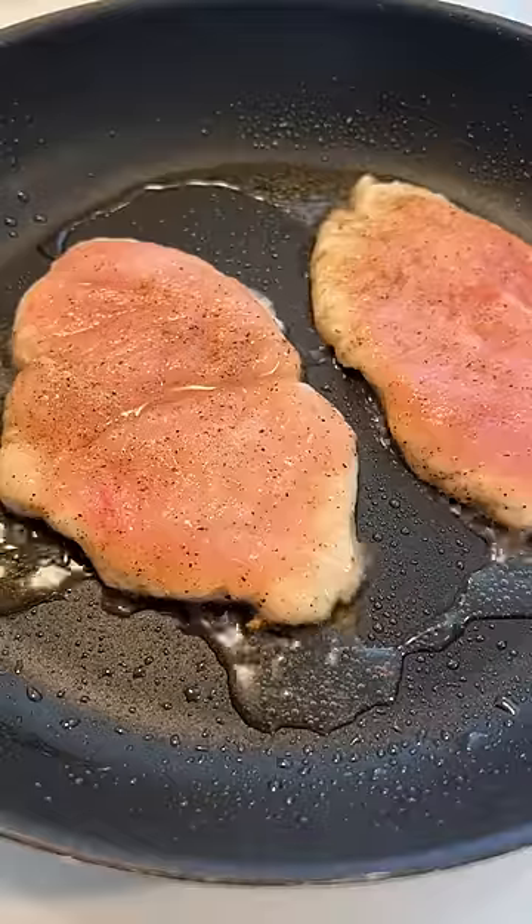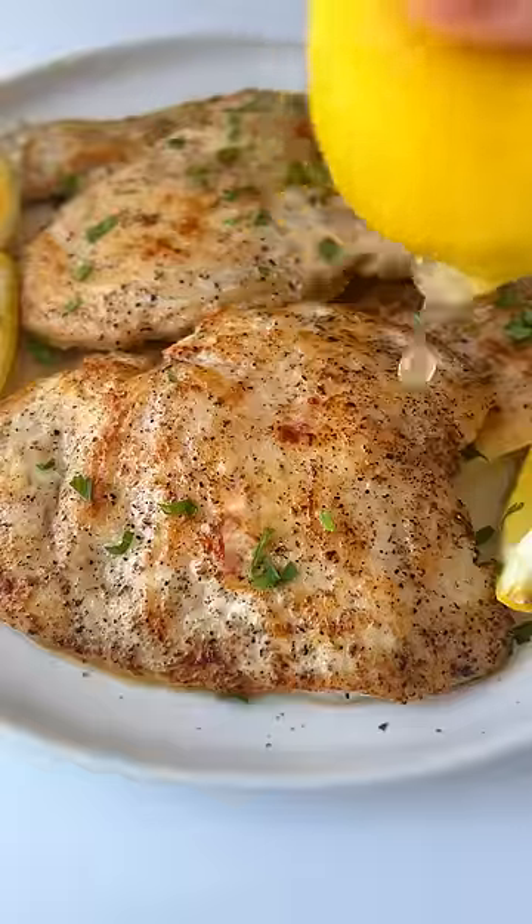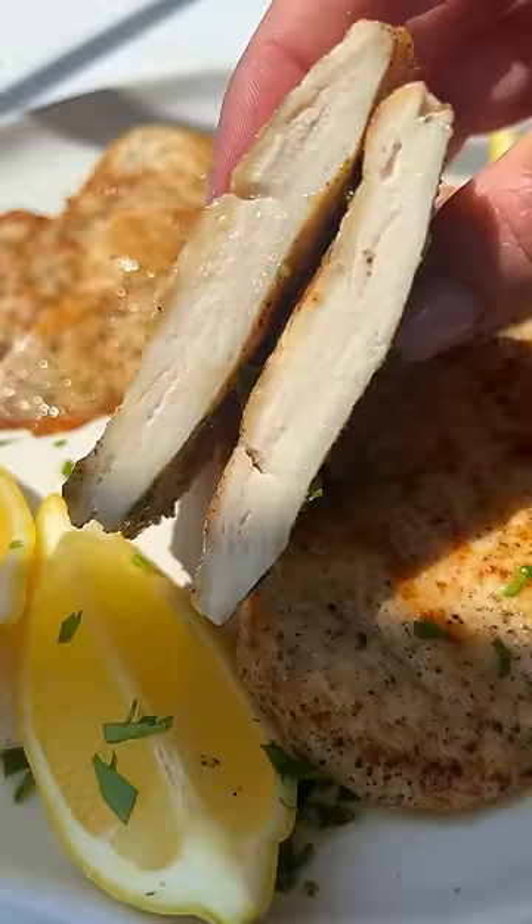Fry them on each side for about two to three minutes. Poke the bottom of a lemon with a straw and drizzle it on top, on and off the heat. Follow me for more.